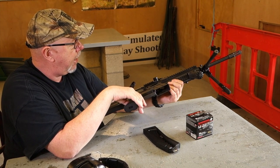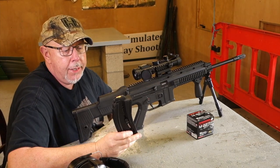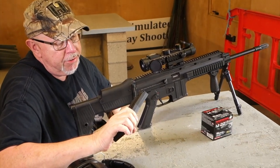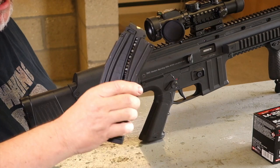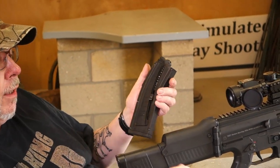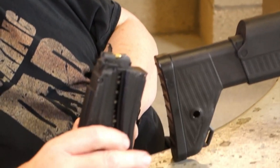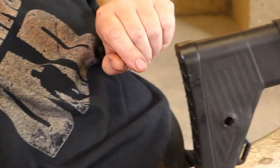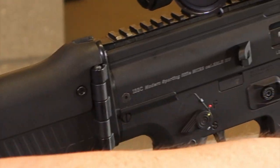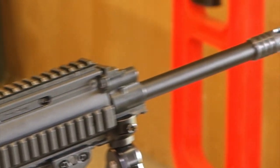It's a very standard .22 semi-auto blowback. Feed is from a 22-round magazine — you can get 24 in it, but I found it best to keep it at 22 because it can be a little bit fussy on the first two rounds. Like the Smith & Wesson and a few other rifles like the GSG guns, it has pull-down tabs on the side of the magazine, so unlike having to shove rounds against the spring on a Black Dog mag, you can just pull the spring down and drop the rounds in. I've been running on Winchester M22, which is a 40-grain bullet doing about 1,250 feet per second average.